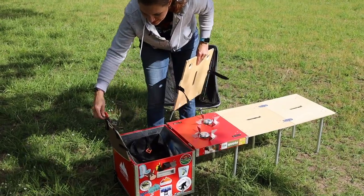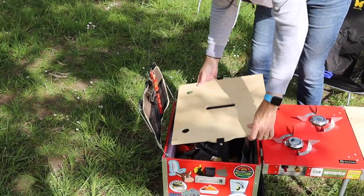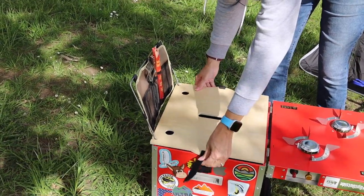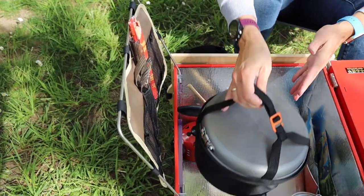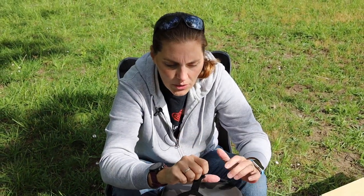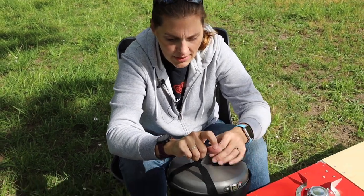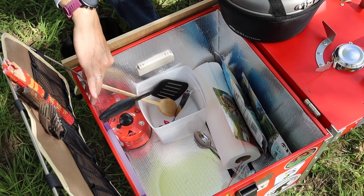One of the neat things is it has this little silverware holder that just pops right up, and that extra board goes right on top — yet another space for prep. We've got our GSI outdoor cookware, which has some pots in it and some plates that we can use. There's also a Stanley cup that's lined with reflective material to keep things cool.